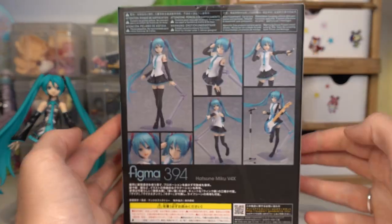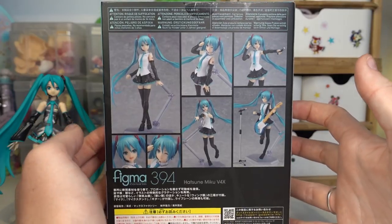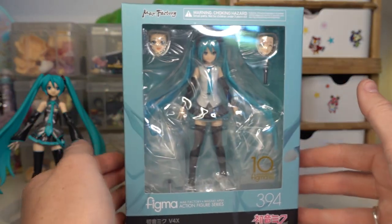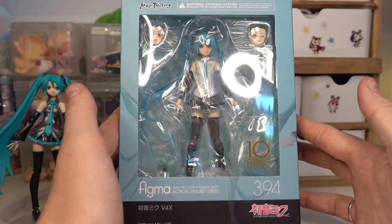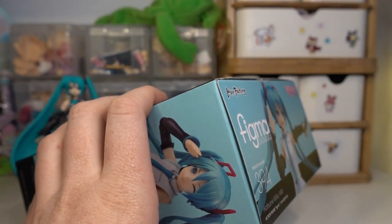It doesn't come with too much, but it does come with a microphone and her guitar. And that's pretty much all it comes with apart from the usual faces and different hands and stuff. So it's kind of a more smaller Figma. Let's just free her from her box and see what she looks like.